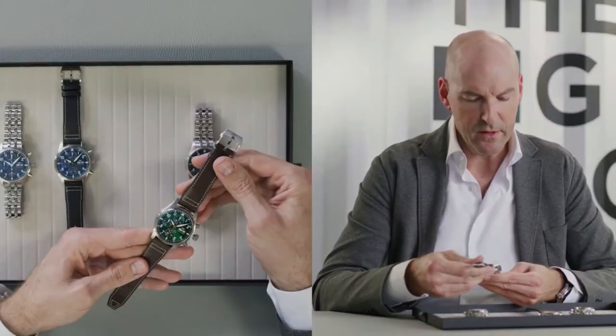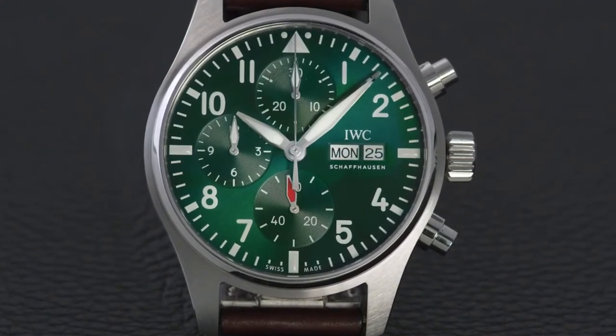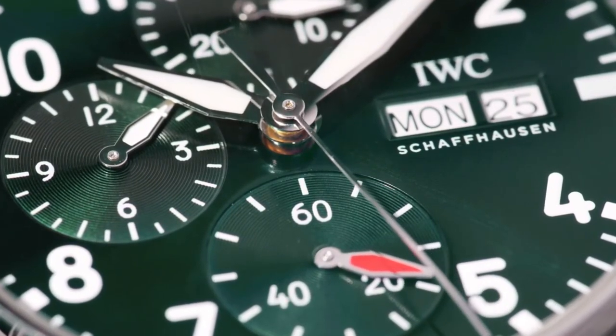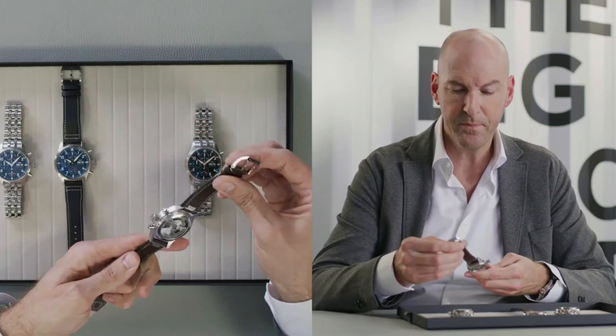Green dials have been a great success recently for IWC, so we have decided to add a green version to the Pilot's Watch Chronograph range as well. We see the beautiful green, which is combined with a sunray effect finish on the dial. We decided to combine this with a brown calf leather strap.